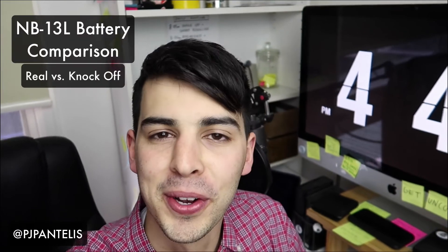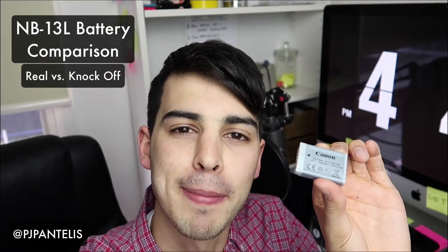Hey, what's up, my name is PJ and in this short video I'm going to show you the small but very annoying difference between the real versus knockoff G7X battery.